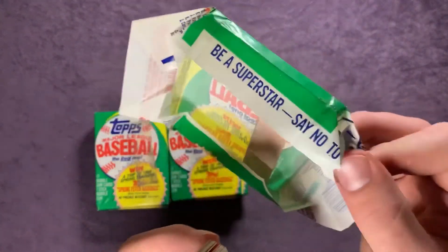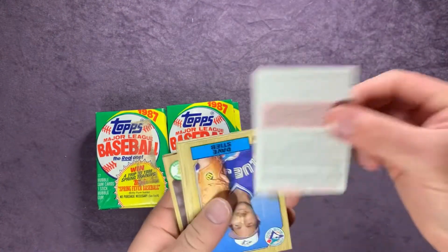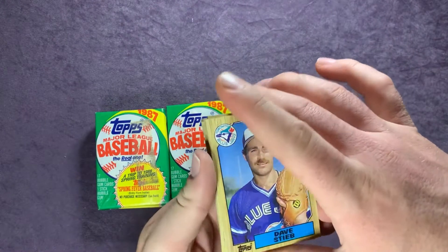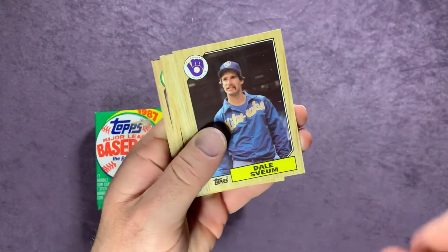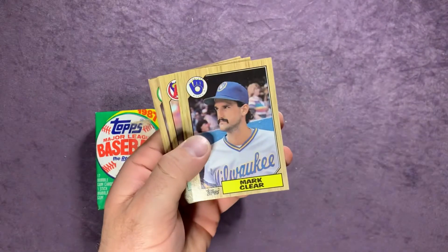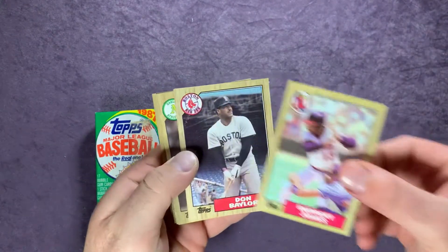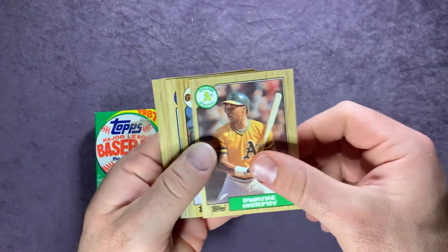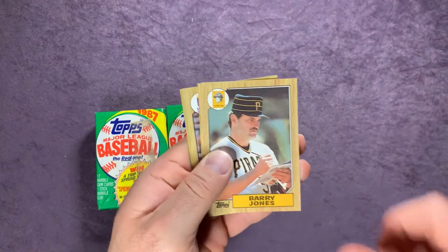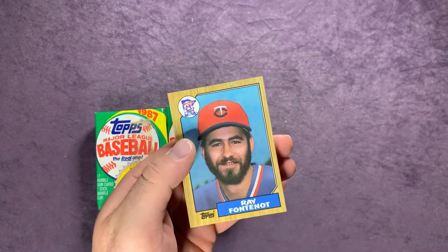You can see that gum in there. Starting off we have a Dave Stieb, Dale Sveum, Pedro Guerrero, Benny DiStefano, Mark Clear, Rick Burleson, Rupert Jones, Don Baylor, Dwayne Murphy, Robbie Thompson, Lee Smith, Harry Spillman, Barry Jones, Larry Andersen, Frank White, Tippy Martinez, and Ray Fontanot.